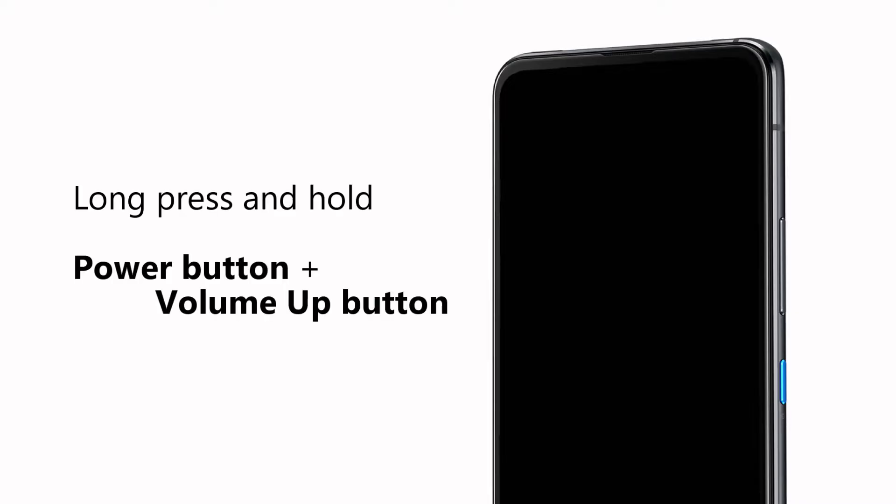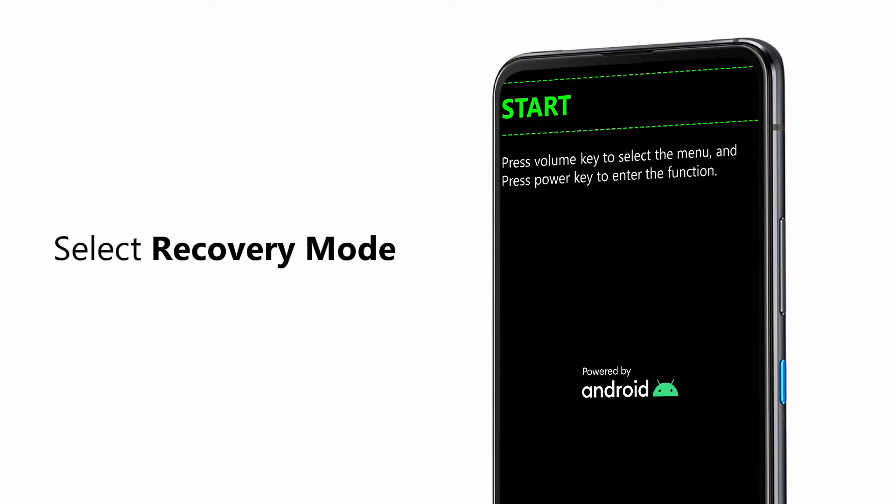Now make sure the phone is turned off. Long press and hold both the power and volume up buttons at the same time until you see the menu options appear on the screen. Press the volume buttons to select recovery mode.